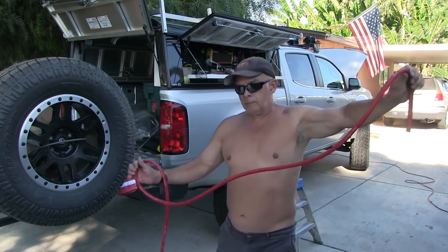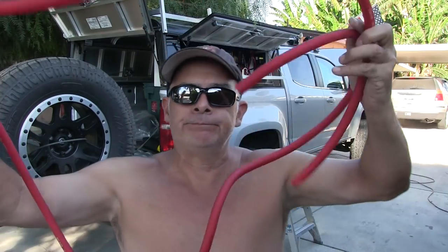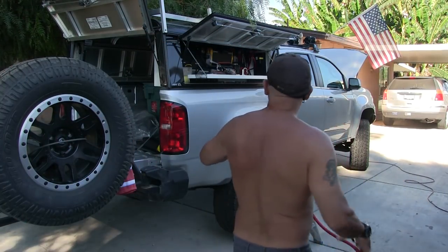I think I may have some 0-gauge wire left over but it's red and I need black. I may have to paint it black. Alright guys, it's time to put things away and maybe go get a cold one.